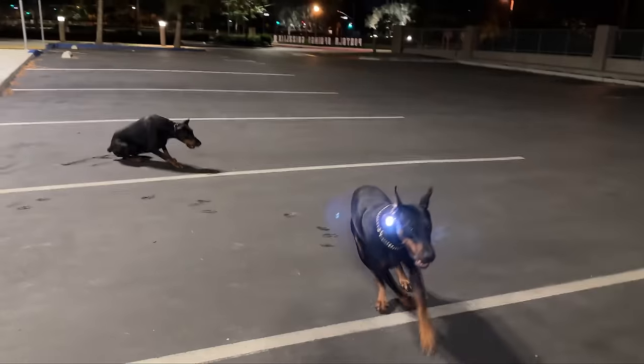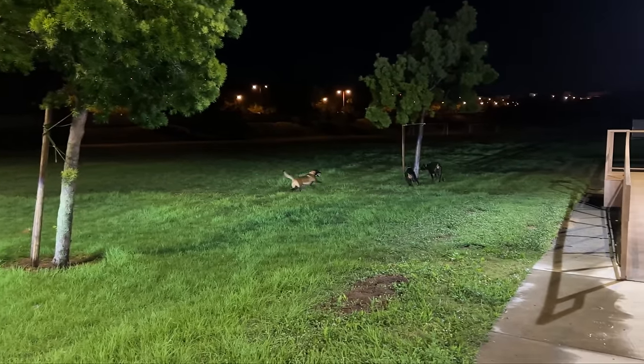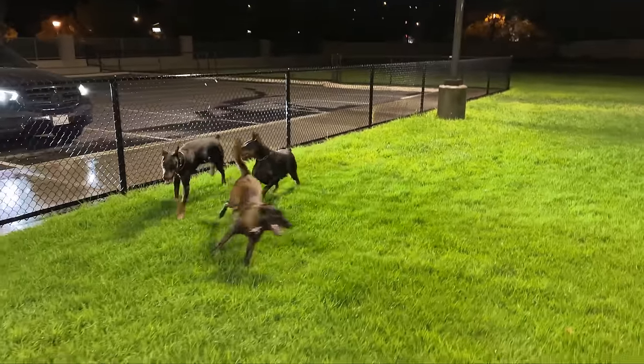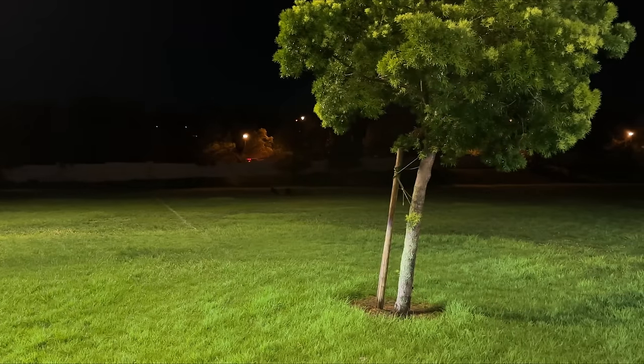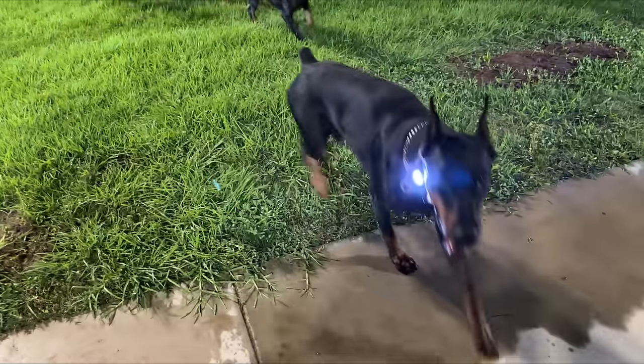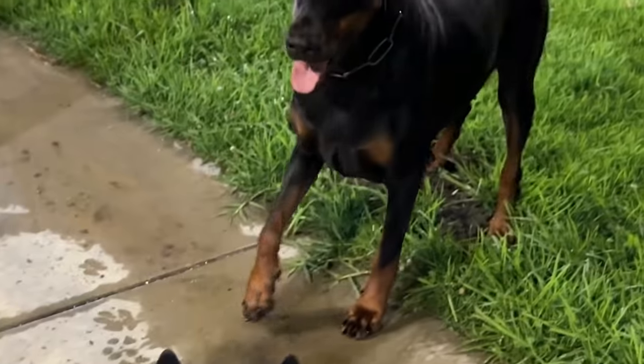I literally just let them run around. It's really late so obviously there's no one here. We also do mini training sessions — my dogs are recall trained, before anyone comes for me for having them off leash.